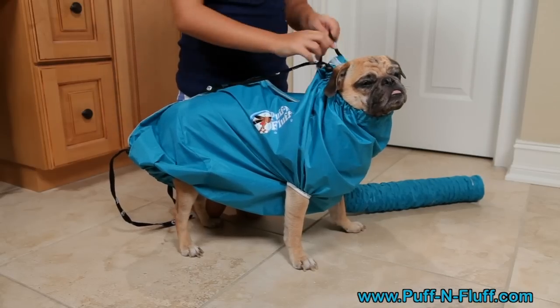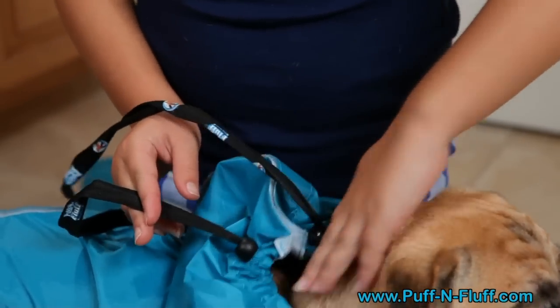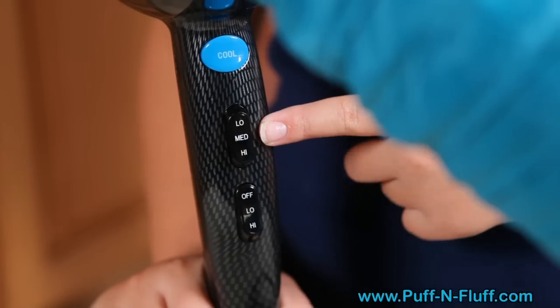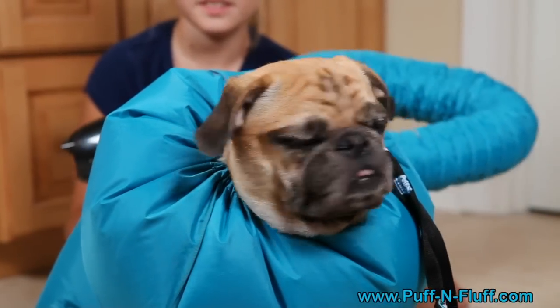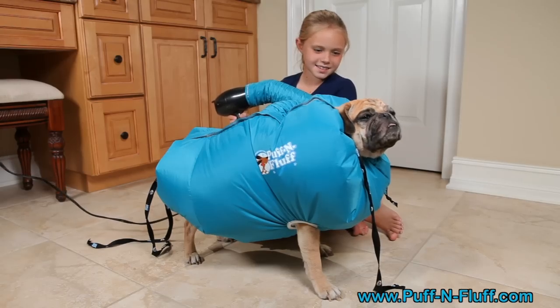Lightly tighten the drawstrings around your dog's neck and tail. No need to over-tighten — air should be able to flow through the openings. Attach virtually any blow dryer to the flex hose and turn your dryer on warm or low heat using the high speed setting. Dogs love the circulating warm air. The Puff and Fluff not only calms your dog, but makes your dog fluffier too.